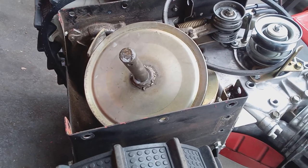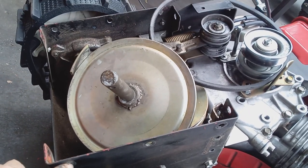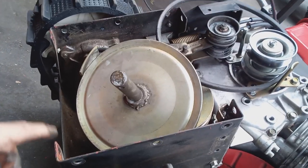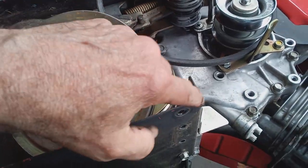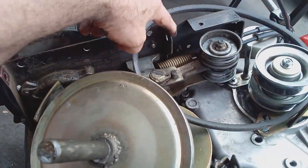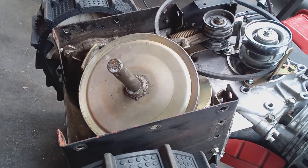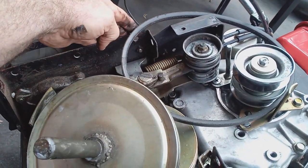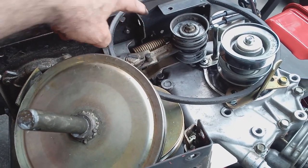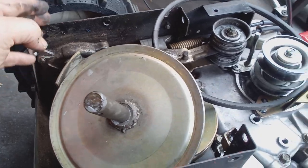What I do is tighten opposite bolts. It doesn't have to be in a specific order, but I snug everything down — the top one, all 10 bolts — I snug them all down first, and then I tighten them crosswise. I'll tighten this one, then this one, then this one, then this one down here. I just do everything crosswise.